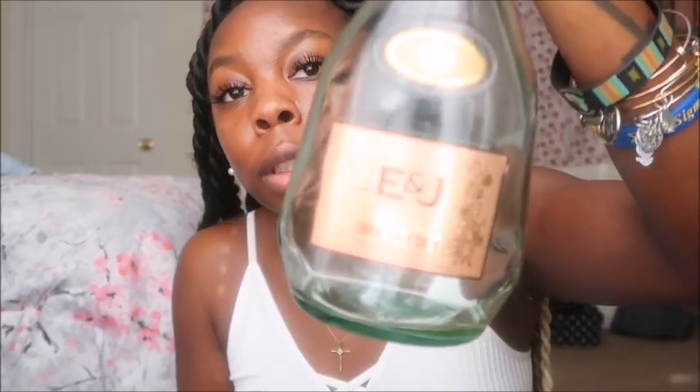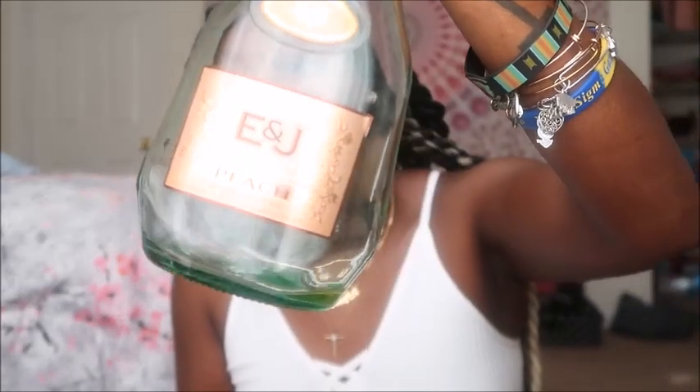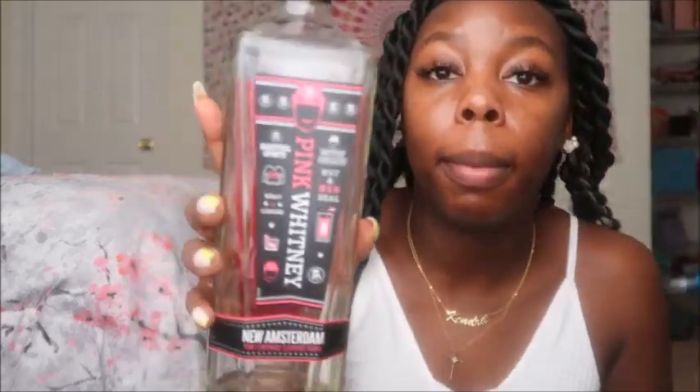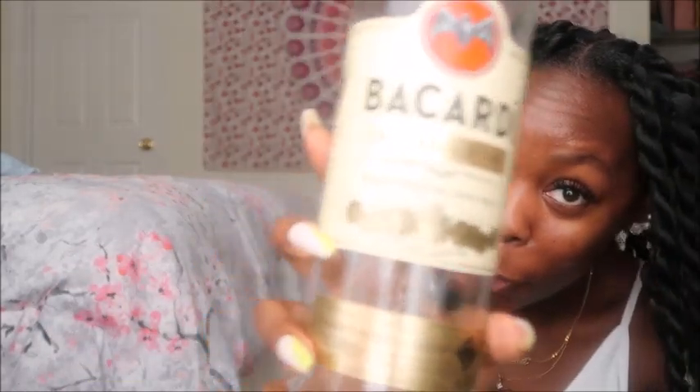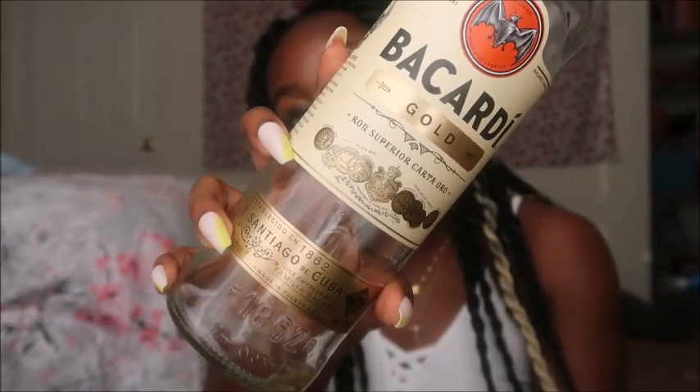Let me go ahead and tell y'all what I put in it. I'm using a bottle of Peach NJ — this is 750 milliliters and actually 30% alcohol. I'm using Pink Whitney by New Amsterdam, the pink lemonade flavored vodka — this is also 30%. And I put Bacardi Gold in there too. If you know Bacardi, you know Bacardi. That one is actually 40%.